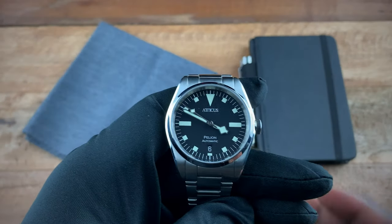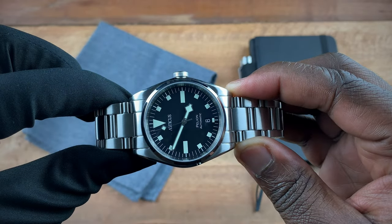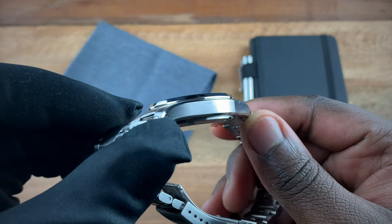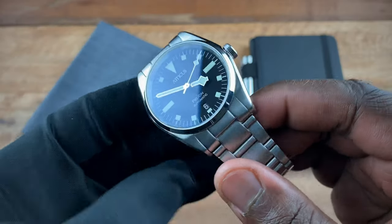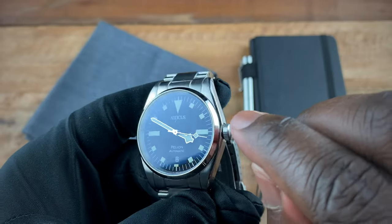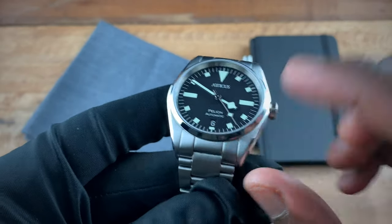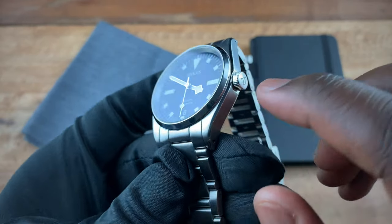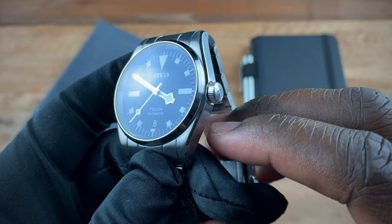Now looking at the Pelion, we get a 38 millimeter case, lug to lug at 46 millimeters, and thickness comes in at 11 millimeters. We get drilled lug holes on this case. In terms of finishing, we have a polished bezel, polished edges at the bottom and on the sides, brushing at the tops of the lugs and brushing at the sides. We have a signed crown which contains blue lume in the logo.